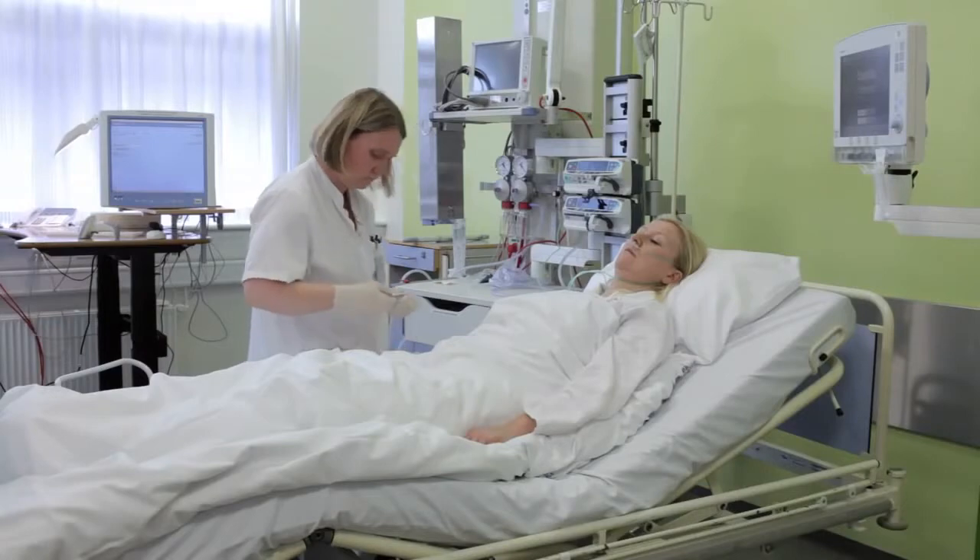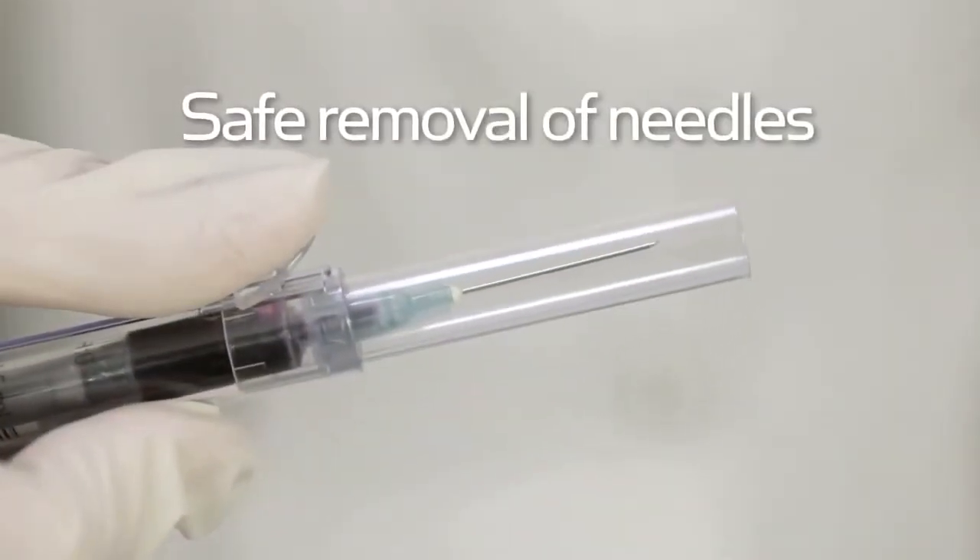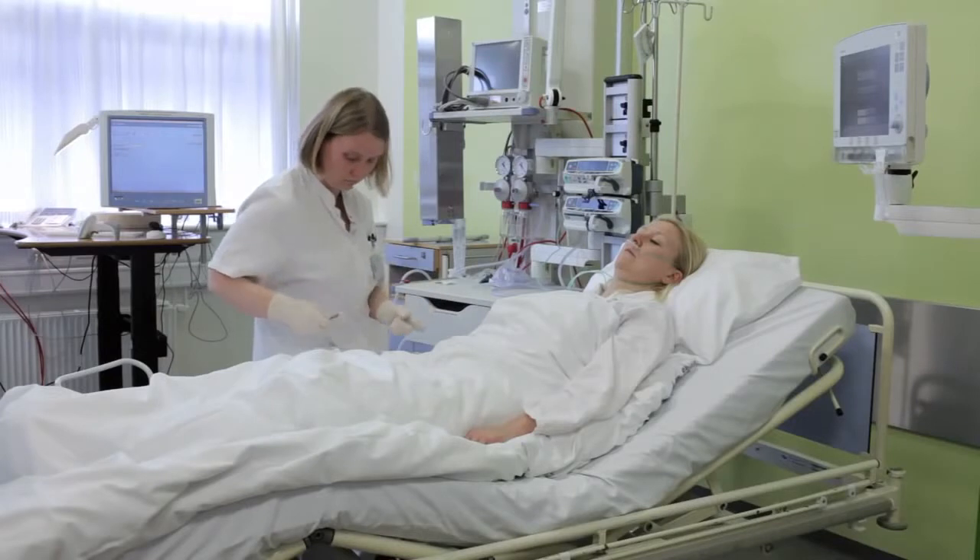The needle shield device ensures safe removal of needles, reducing the risk of needle stick injury.